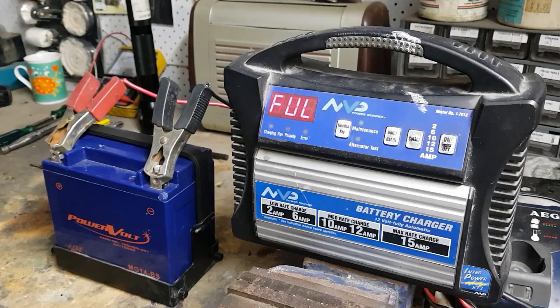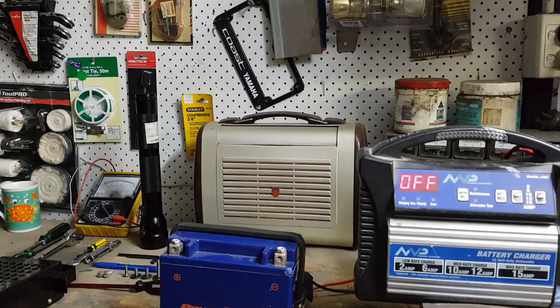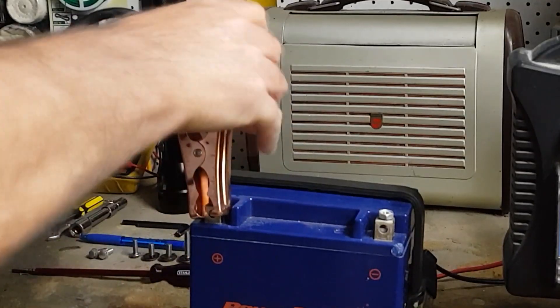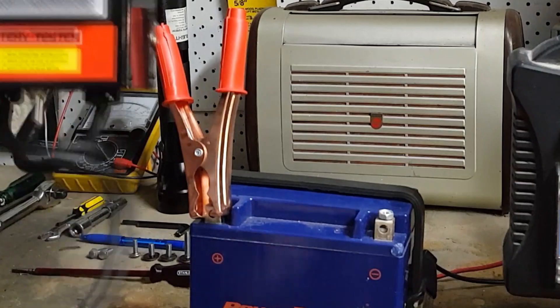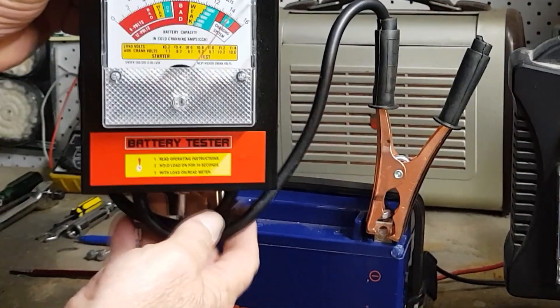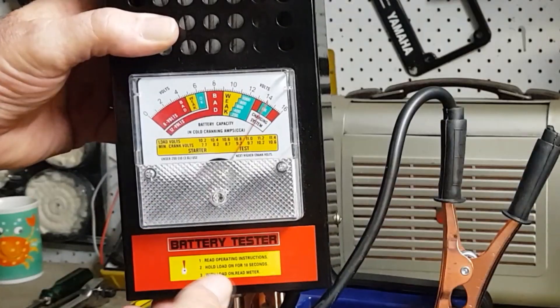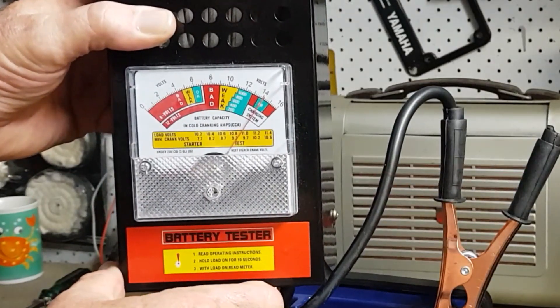The battery is full now. Let's put it on the load tester. Now that the battery is fully charged up, we'll connect up the load tester and we'll see just how well it scrubs up. There's the load tester — we're showing excellent voltage, 14 volts. Now we'll put her under load.